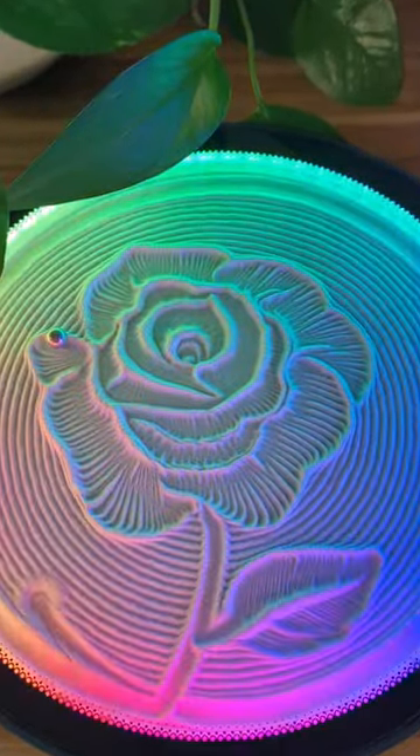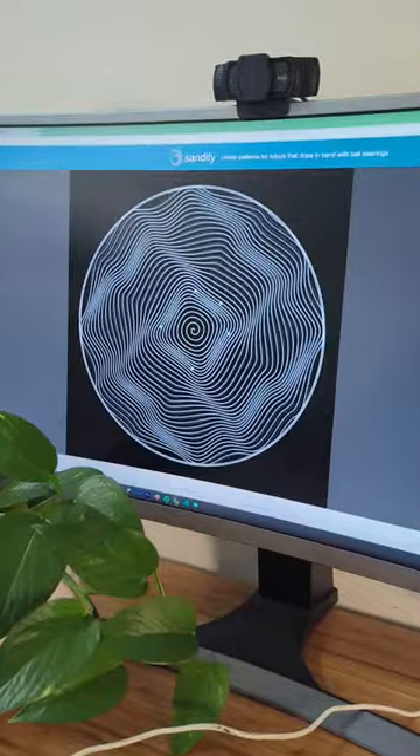Make Kinetic Art with me. First I design a pattern on a free site called Sanify.